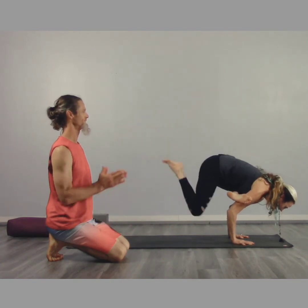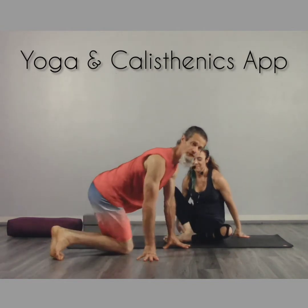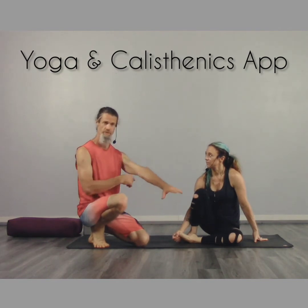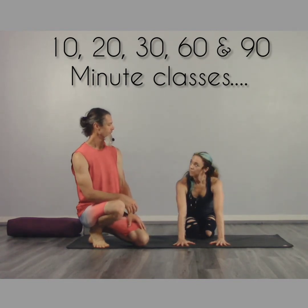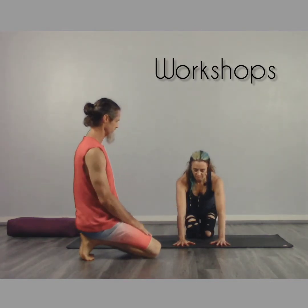Beautiful. Coming down — a couple key points for Galavasana. The hands are at shoulder width apart, arms are externally rotated. The triceps are drawing towards each other, internally rotating at the forearm, so you have the first knuckle down to the mat and the entire palm rooted into the earth.